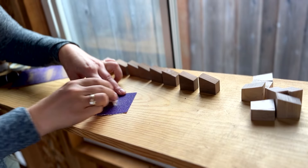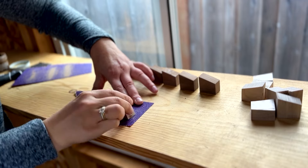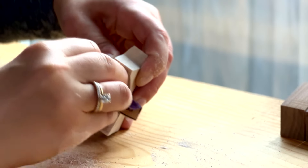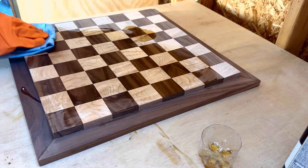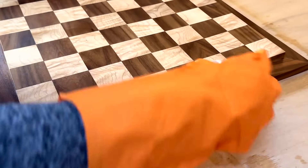While the board dried, I spent lots and lots of time sanding down the chess pieces. This is my least favorite part of the entire project — sanding is just one of those necessary evils in woodworking. Although, if sanding is the most irritating part of a project, then applying the finish is easily the most satisfying.